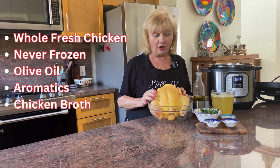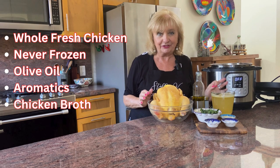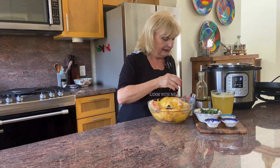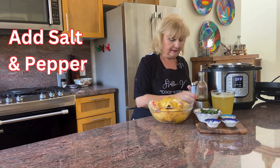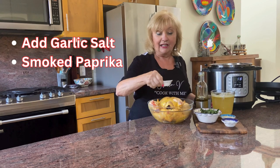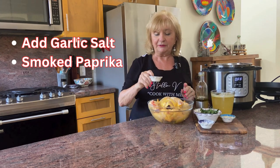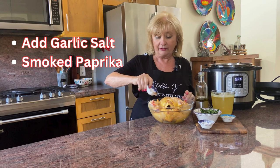It's a simple roast chicken, so all we need is a chicken, some olive oil, a few aromatics, and a couple of cups of chicken broth. I'm liberally coating the chicken with some olive oil and adding seasoning: salt and pepper liberally, garlic salt for added flavor, and a little smoked paprika — it gives it a really nice color and adds a depth of flavor.